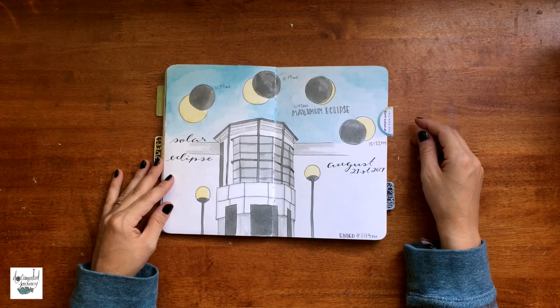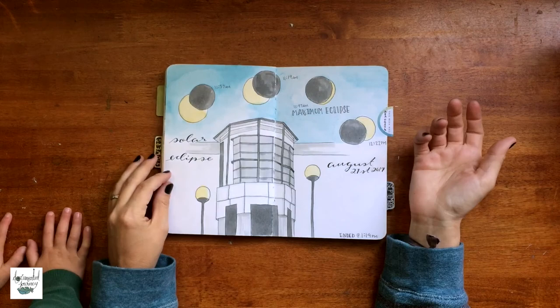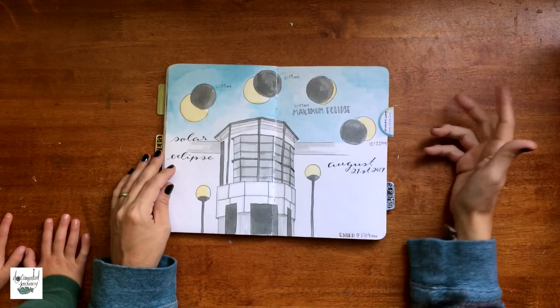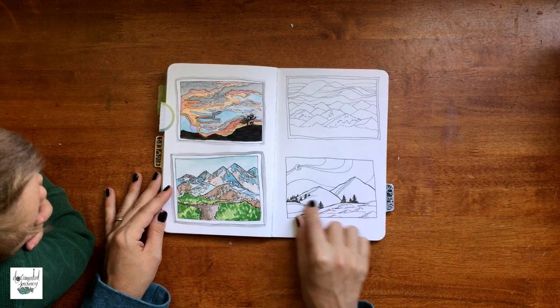This was the solar eclipse — I just kind of did a play on it. This is the library that we went to. They had it so you could see it on the big screen so you didn't have to go outside. My kids are really young and I didn't want to put glasses on them and have them look up at the sun. So we watched it in the library and I drew what the sun looked like at that specific time of day.